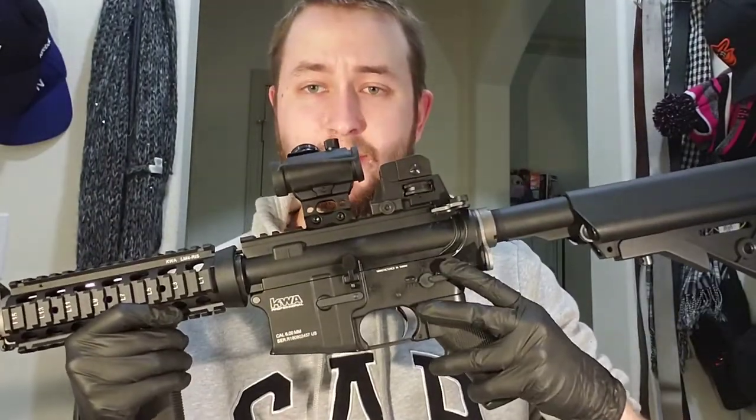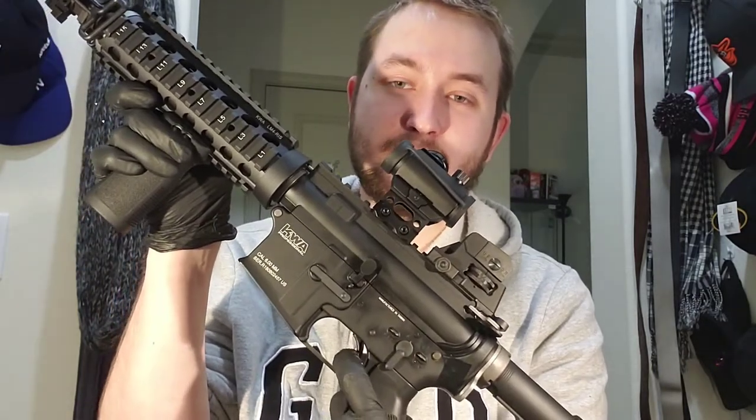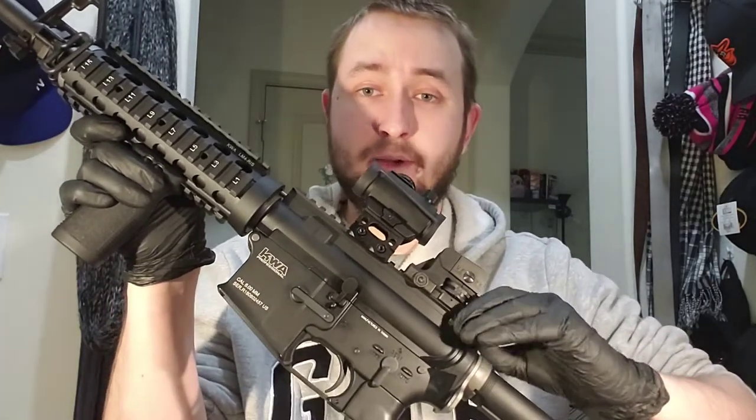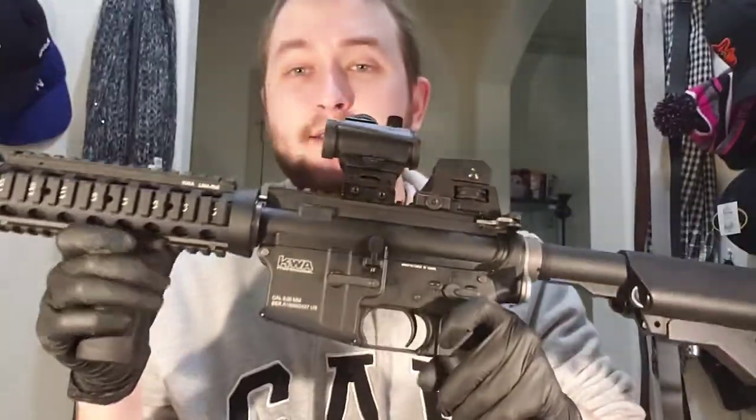With the safety selector switch, you will not be able to put it on safe unless you charge the weapon. I'll demonstrate — I put it on semi and pull the trigger, and now when I try to put it on safe it won't let me. What you actually have to do is pull the charging handle once, and then you'll be able to put it on the safety option.